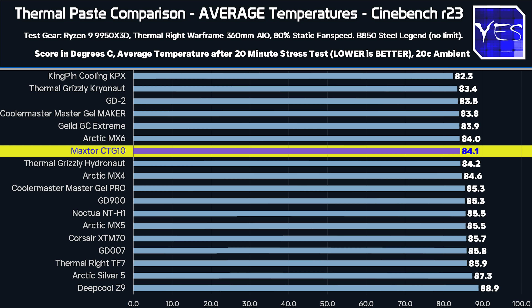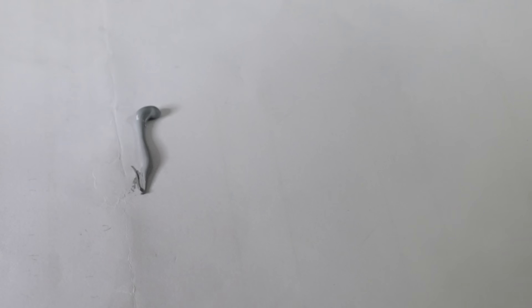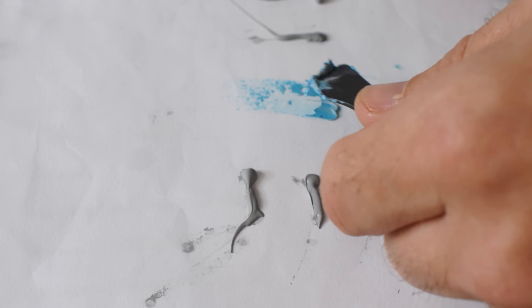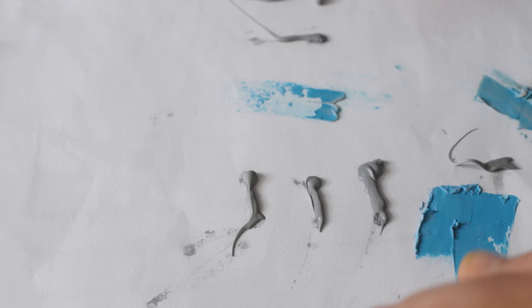You may be wondering what application method we used to spread the thermal paste. For all pastes where we could use the line method, we did. For the KPX cooling, we used the spread method because it comes with a spatula, and same with the Gelid GC Extreme. The mounting pressure was quite high, which does a pretty good job of just flattening the thermal paste out heavily.